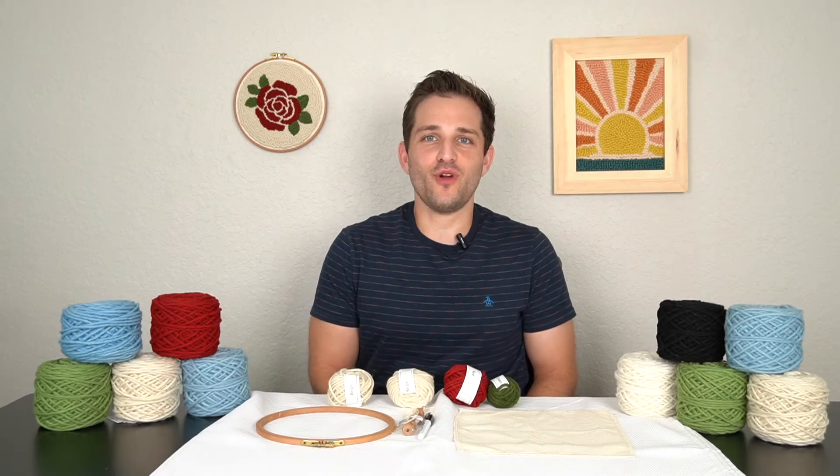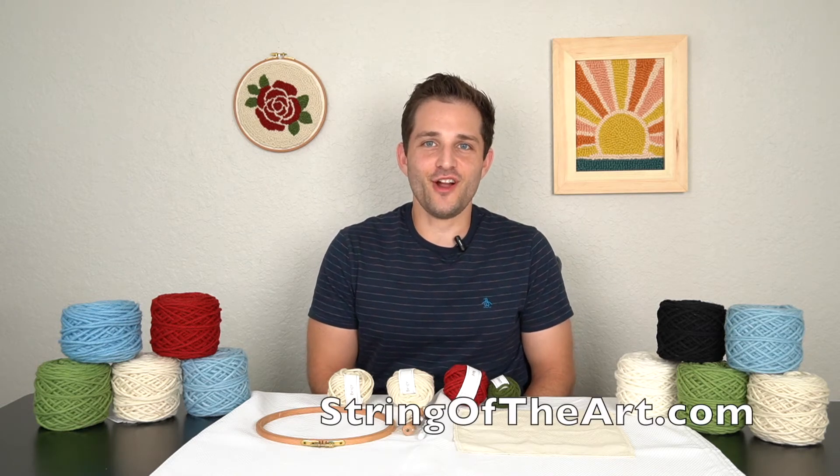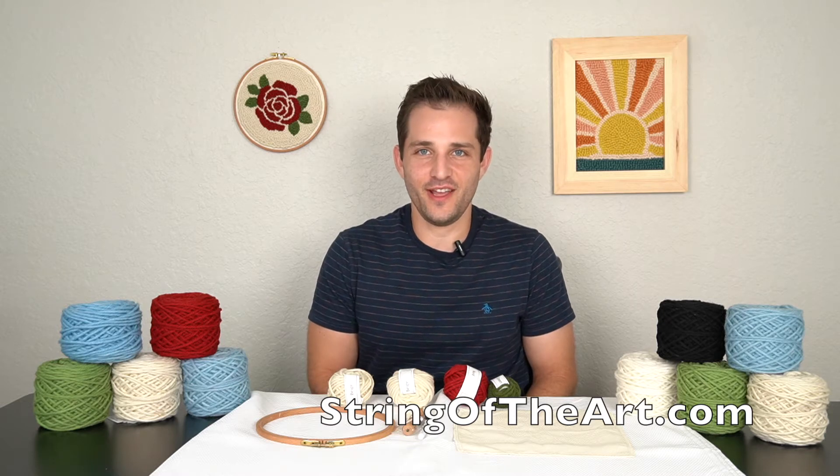Hi everyone, I'm Lawrence Ross, the artist and founder of String of the Art. At StringoftheArt.com, we sell incredible punch needle kits.